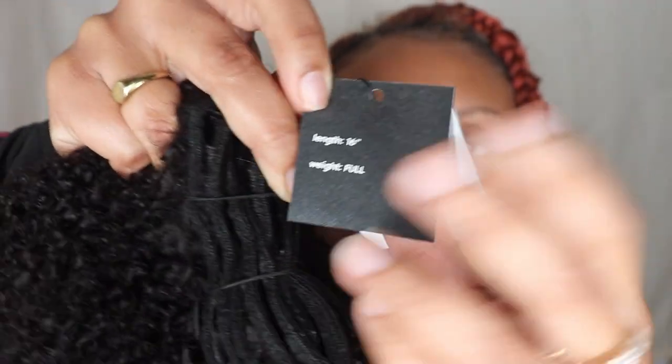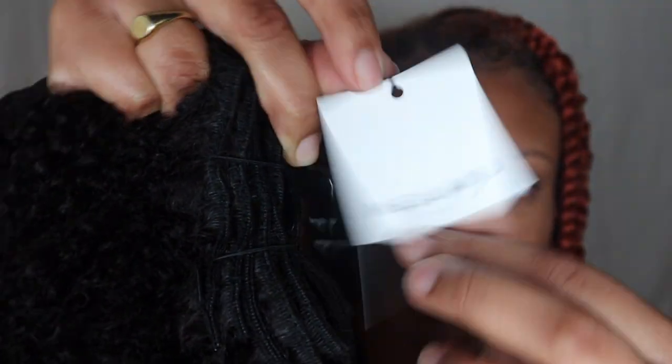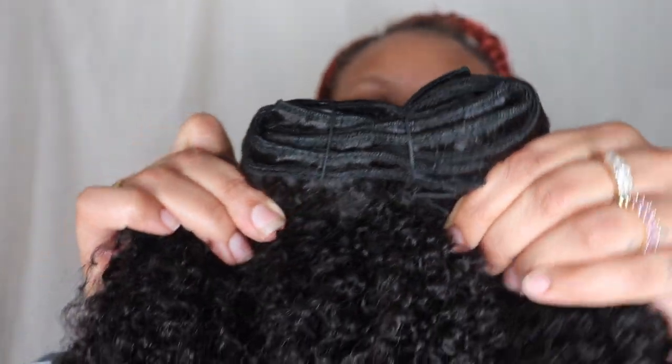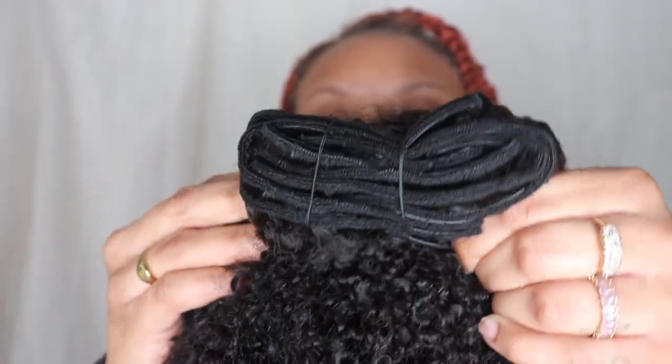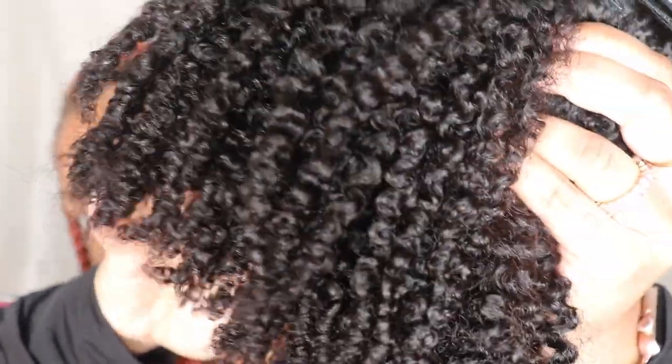I have the 16-inch coily set. I love how cute the packaging and branding is — super cute and chic. Look at this curl pattern: she is healthy, she is full, and she did not come to play. The volume and curl — I love this hair. It smelled amazing, like it had been conditioned and washed. It felt super soft. The wefts were super well constructed, no clips out of place, no shedding — just a healthy, bouncy look.